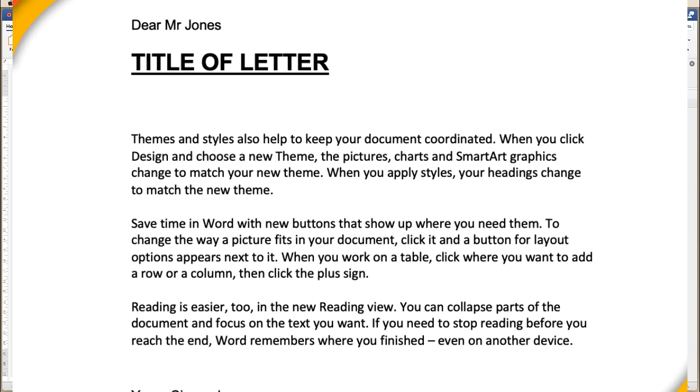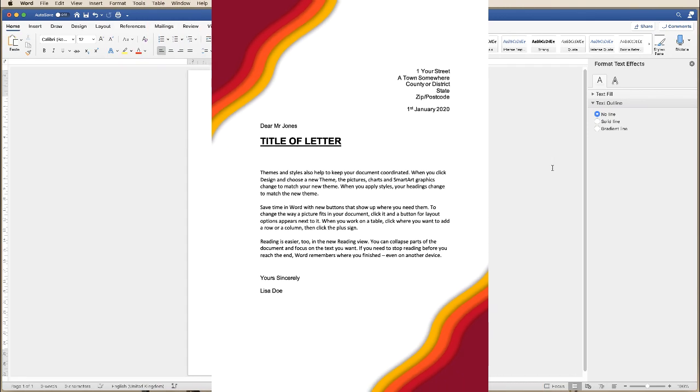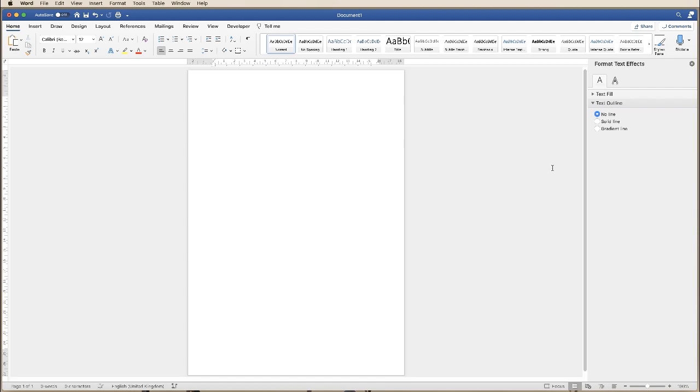Hi, and in today's Microsoft Word tutorial I'm going to show you how to create this very colourful letterhead in Word. So I've opened up my default document and my A4 page, so the first thing we need to do is decide on our colours.